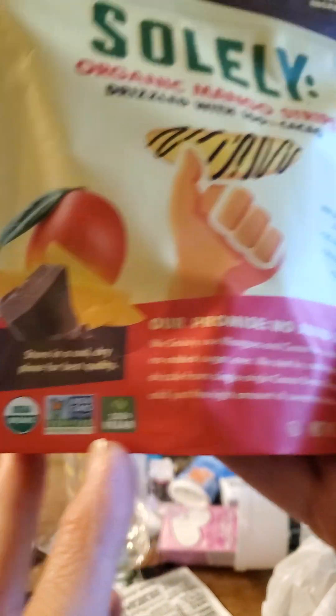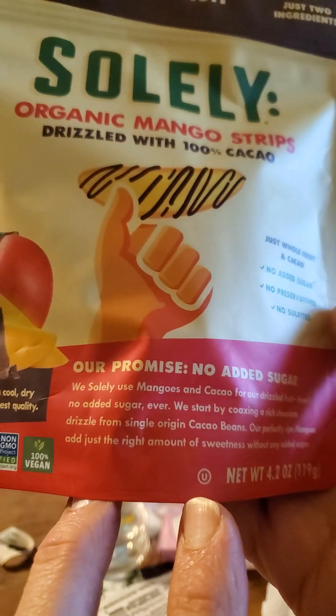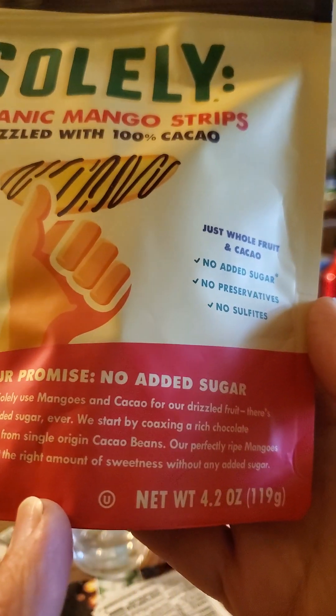USDA organic, non-GMO, 100% vegan, kosher — so it's safe for Jersey Muslims.